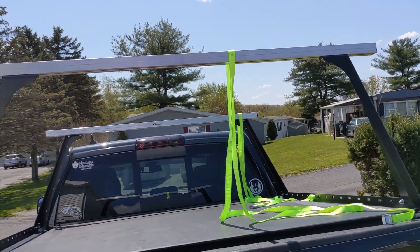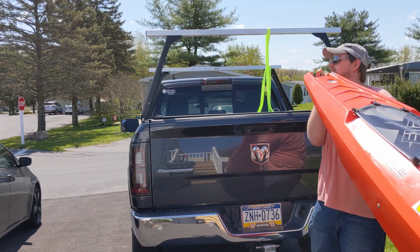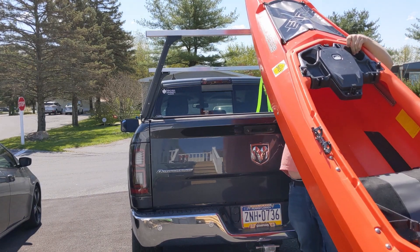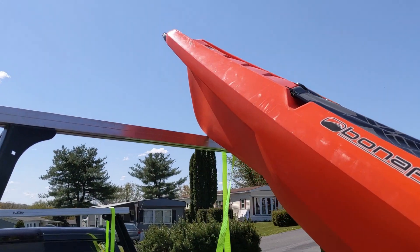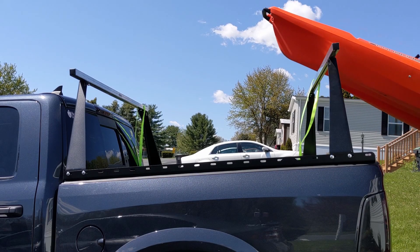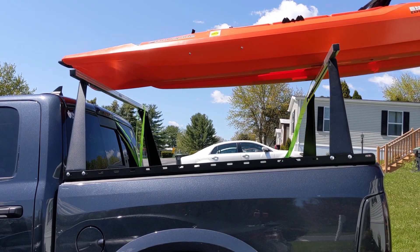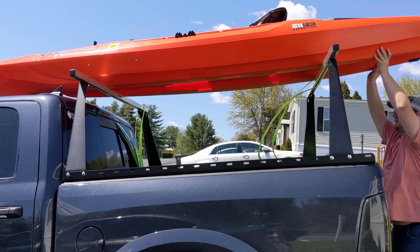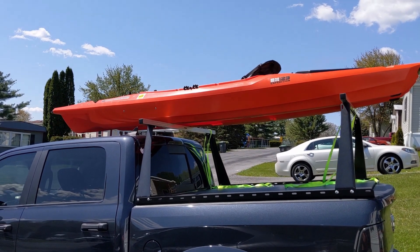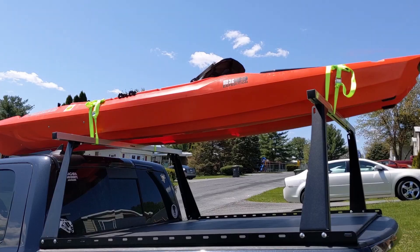The hardest part is just getting the front up, so I'll show you how I do that by myself. Just like that — you can see the kayak balancing on the front bar. Now let's get it the rest of the way up and strapped on. If you wanted to flip it, this would be a good time — climb up in the bed and flip it over. I'll go ahead and strap it down now, and there she is, strapped up.